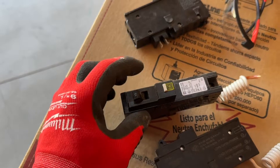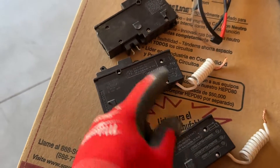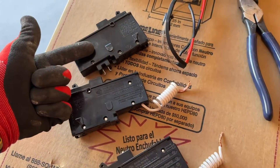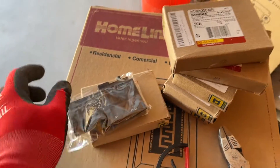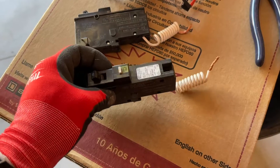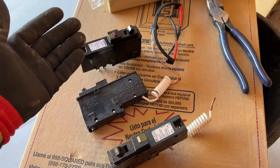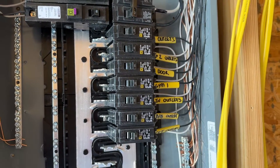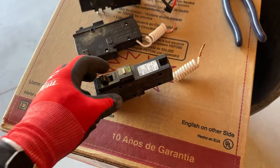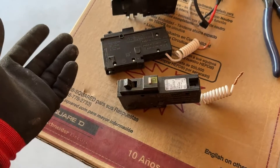AFCI — arc fault interrupter — this is your breaker, your safety before your breaker, and you have your two different ways to plug it in or put the pigtail. I like the plug-on version because it does save time. These do cost a little bit more money — anywhere between $35 to $50 a piece. If you go for the traditional breakers, maybe $5 to $15. So there is a price difference, but this is what code currently requires — so that we can have a ground fault interrupter or an arc fault interrupter in all of our circuits, whether it's a light fixture or actual plugs. Everything's protected.